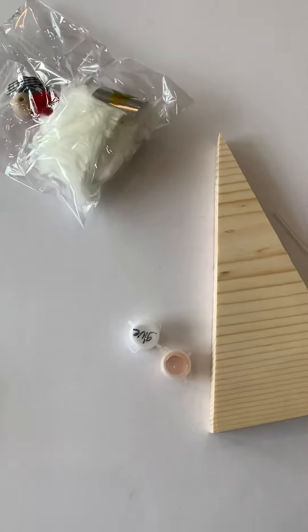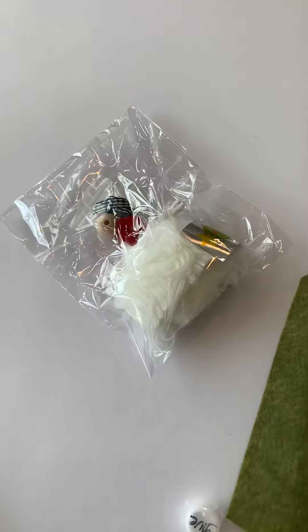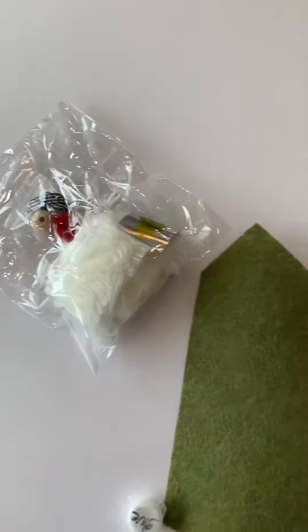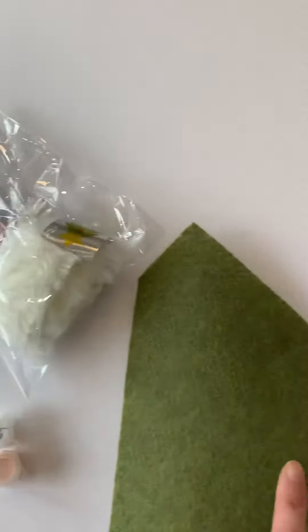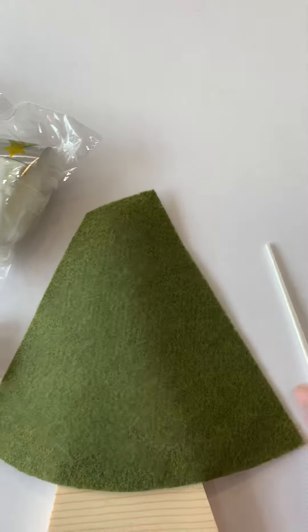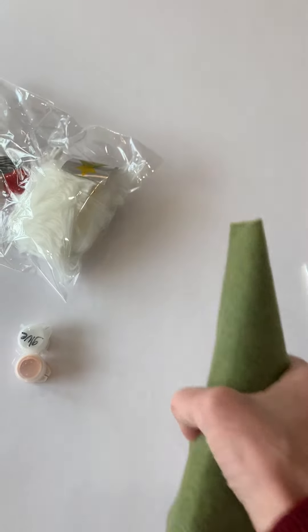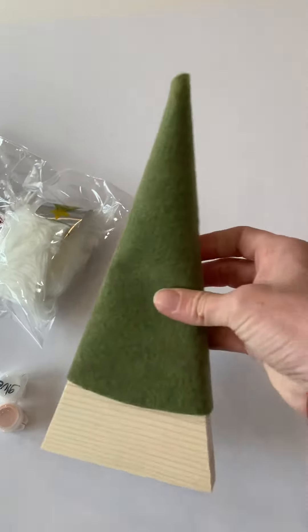Pretty easy — you want to use the glue liberally. Like, you want to use a ton of glue to really get this to stick. The hardest part is just figuring out the best way to wrap your felt around the piece of wood. I cut it to make it easy for you.